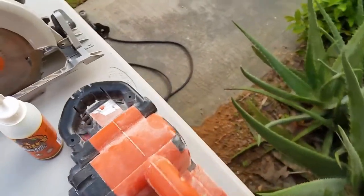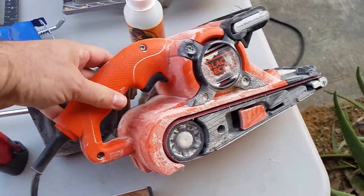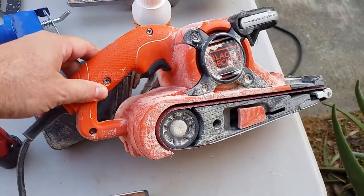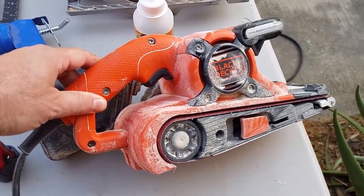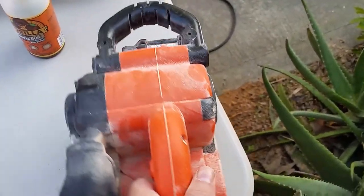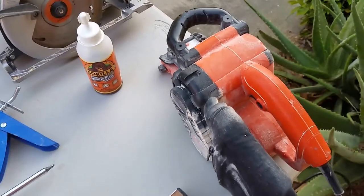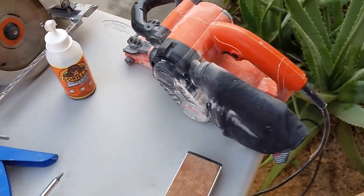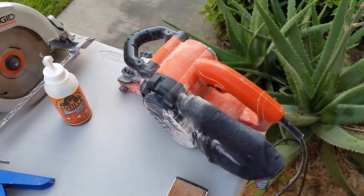Then I have my belt sander, which is a Black & Decker. I tried to go with relatively inexpensive tools on this project. They all survived the first boat without any issue and they're doing a great job on the second boat. I use the belt sander for any area that I've had to plane down, and then I want to finish grind using 40 grit to get the wood even.